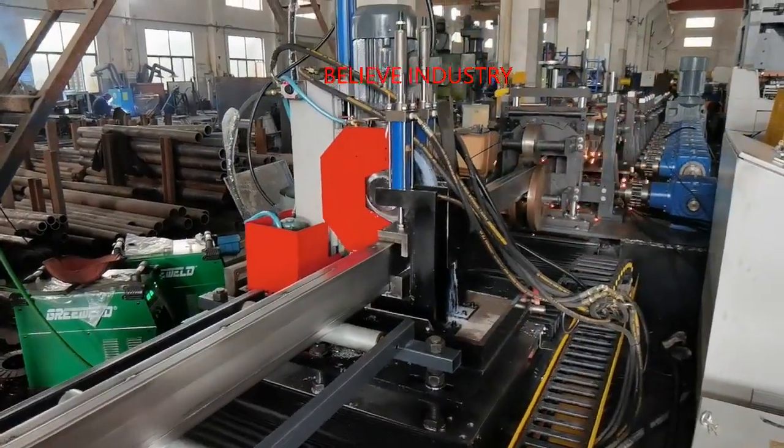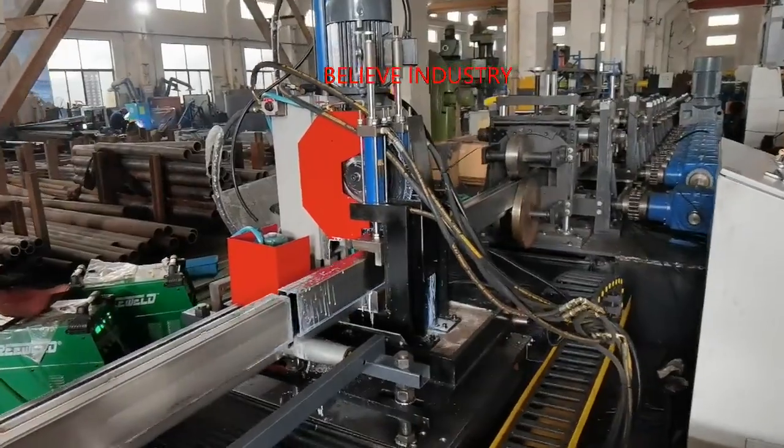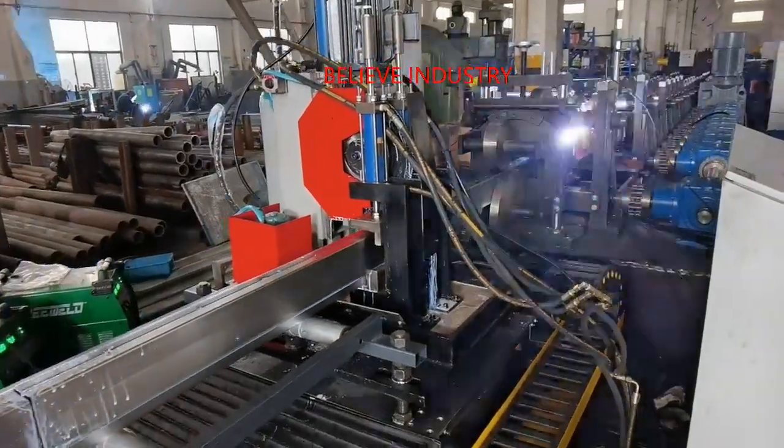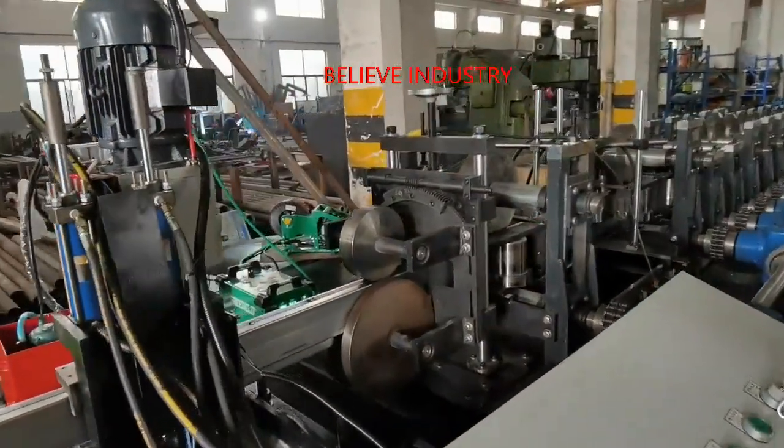The P-beam roll forming machine working process is uncoiling, feeding and guiding, roll forming, servo tracking spot welding, straightening, servo saw cutting and collecting, with a speed of 2 to 3 meters per minute.